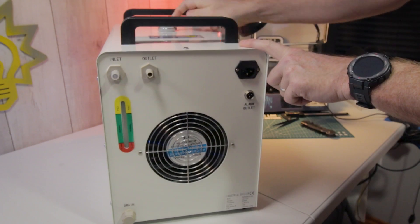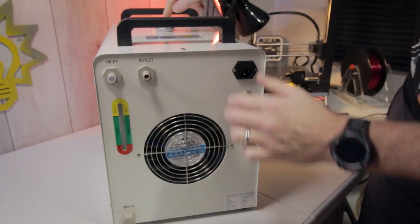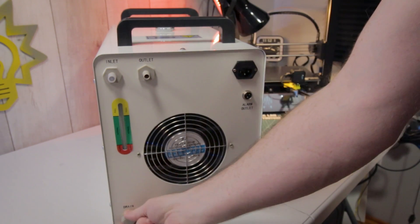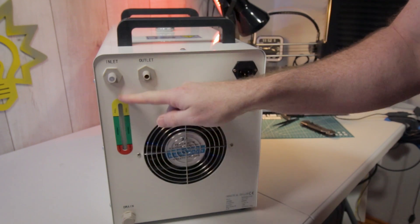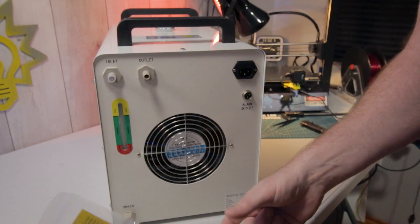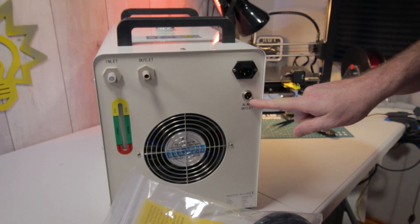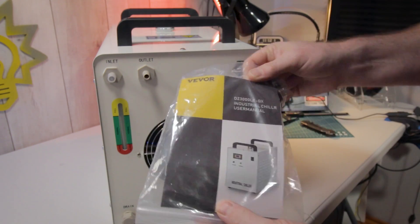Basically what we have is a fill on the top — our fill cap into the tank — our inlet and our outlet for our laser, and then a drain. We also have a sight glass to see where our coolant level is in the tank. It comes with a standard power cord and there's an alarm wire out, which I think we could probably hook into whatever we wanted with a microcontroller.